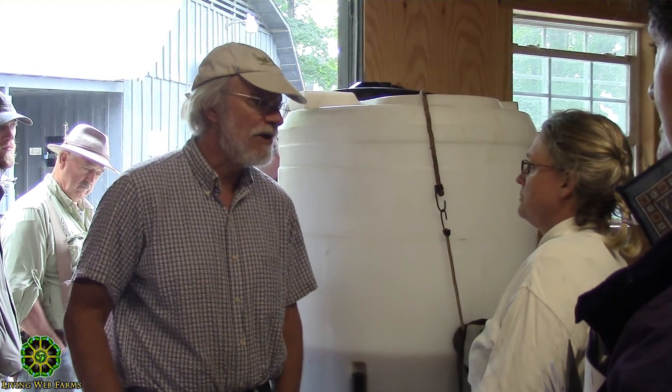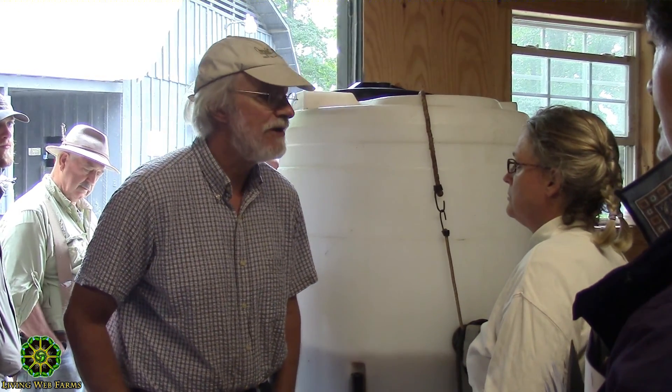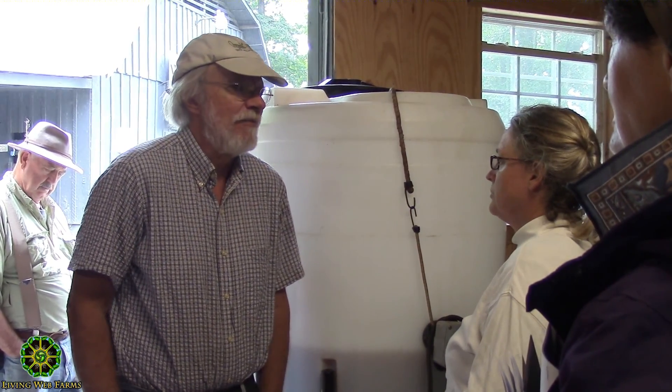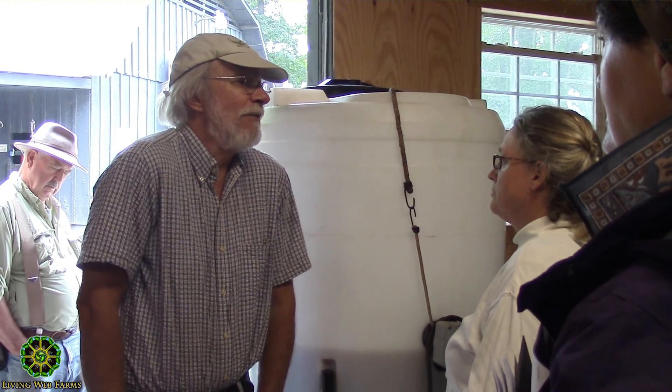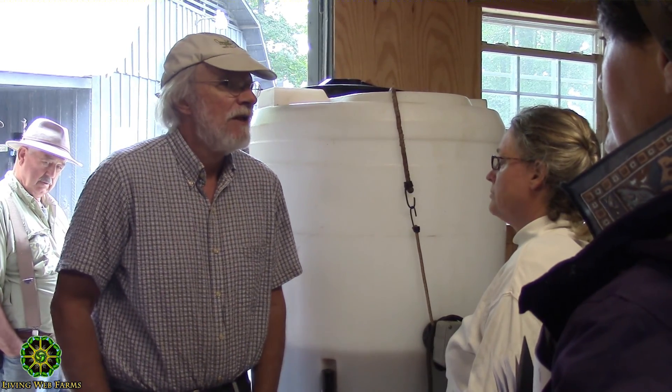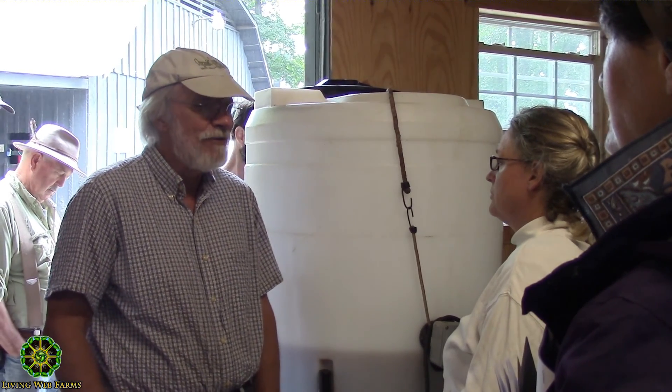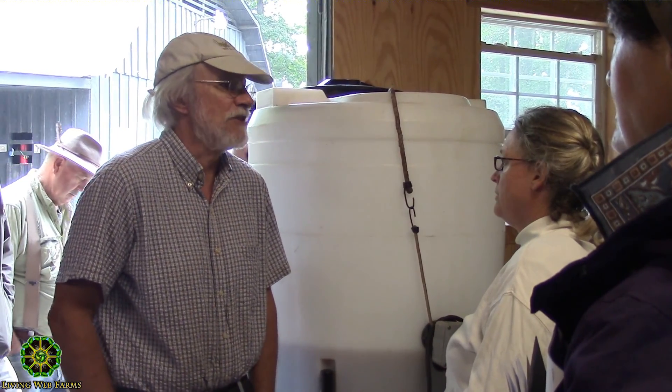You have to aerate it. If you're making the kind of tea we make, you aerate it. You can make anaerobic teas, but they're pretty different and I don't really feel qualified to talk about how to use them. I used to use them a lot but didn't really know what I was doing. Now I'm paying a lot more attention to what's going on microbially, and I wouldn't recommend doing anaerobic teas without talking to someone who knows how to use them.